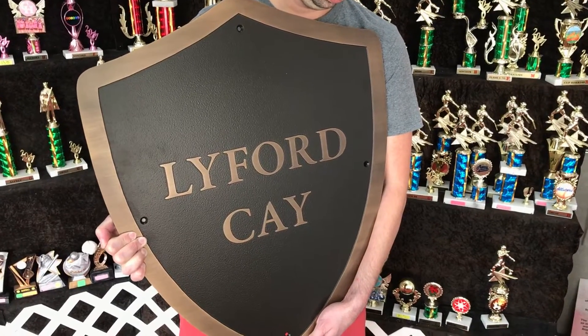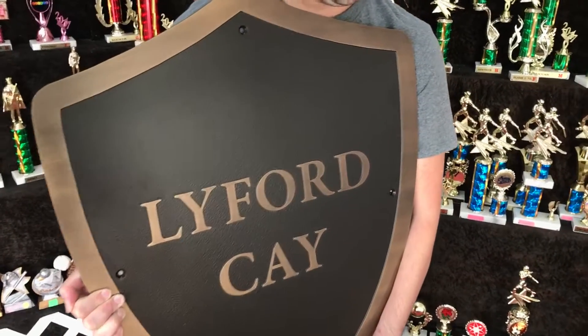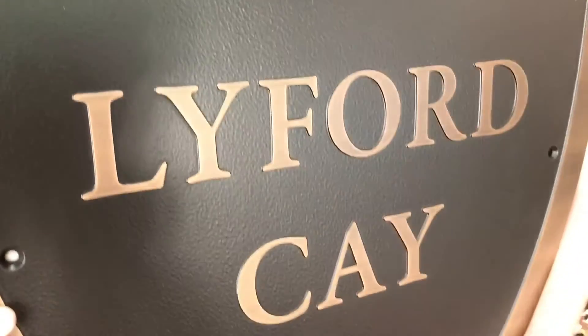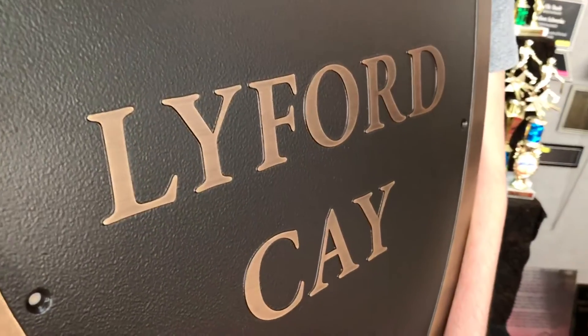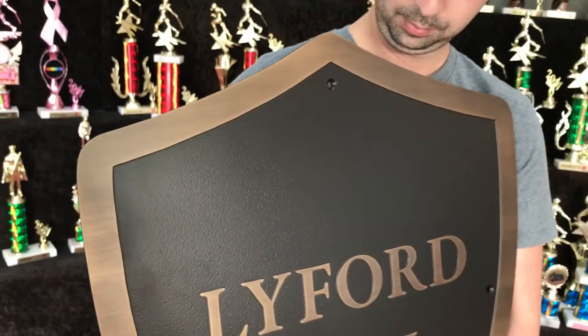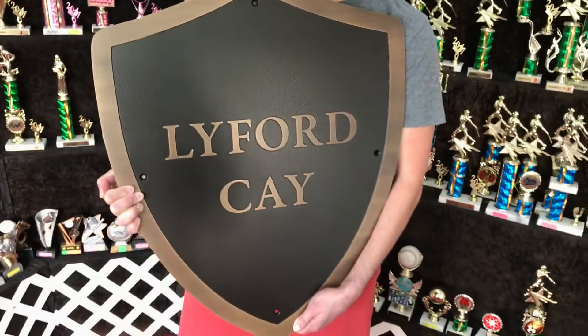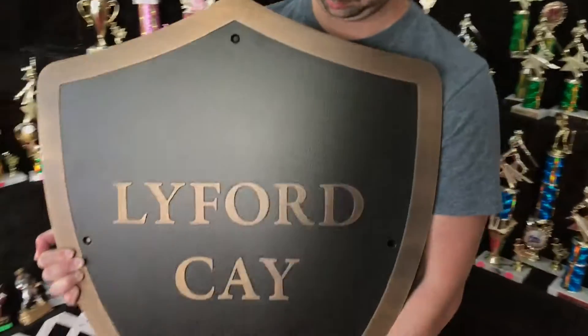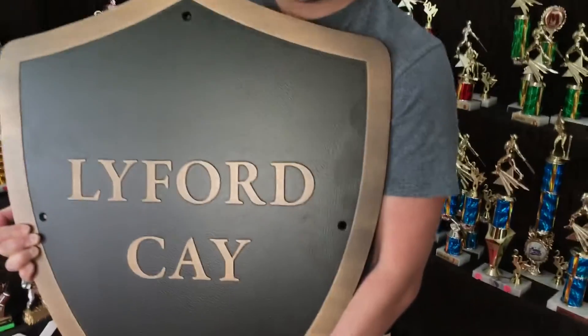Our plaques can be any size, any shape. What's neat here with the finish — the raised letters and the border, there's a good shot of it — it has that oxidized look to it, so it's kind of like a natural aged look to the plaque. It's different from some of the plaques that we do.